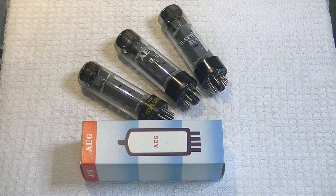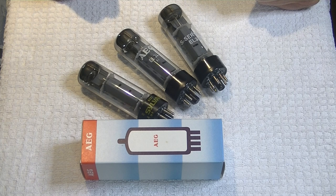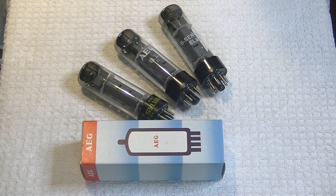Hey everyone, it's Jim from Valves and More, an online vintage tube store. And today, in Tube Lab number 47, we're going to take a look at the RFT-EL34, reviewed in the Wilsonton R8 Amp.